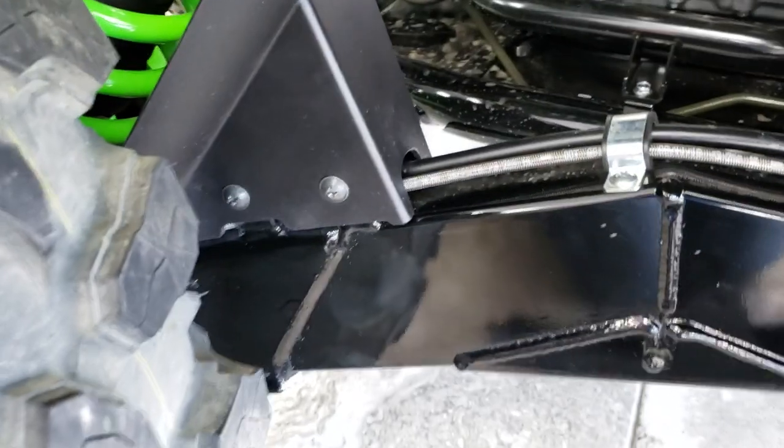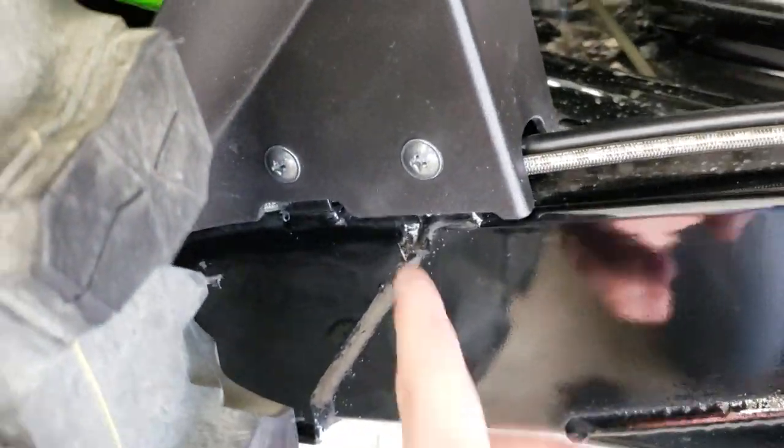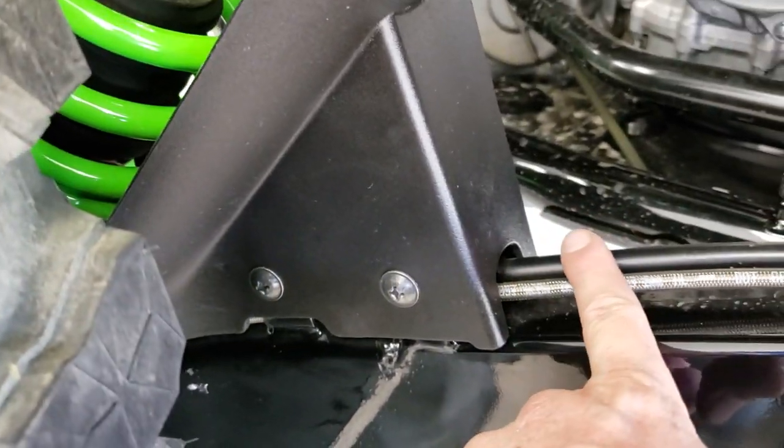Super simple installation on this. All you're going to do is take your Phillips and undo this screw and one on the opposite side.